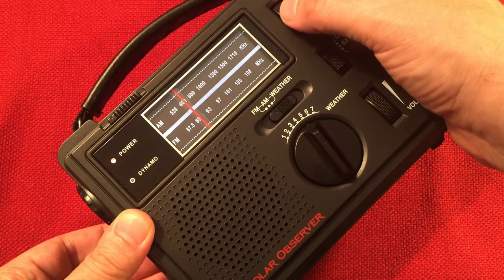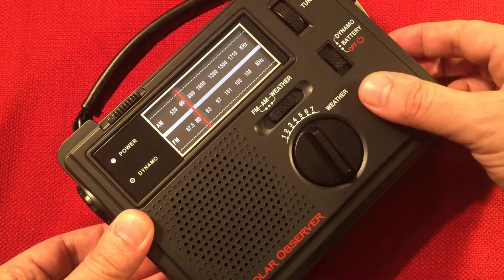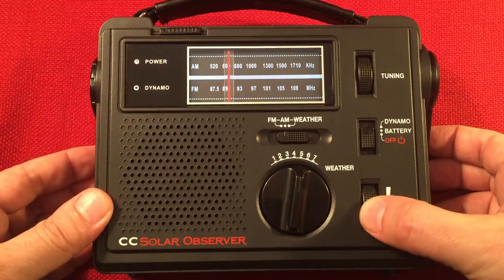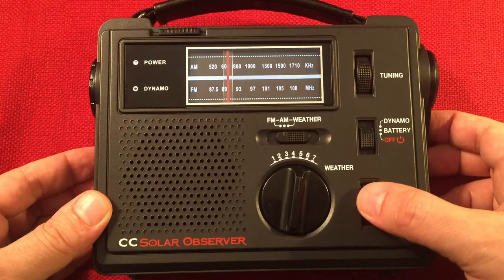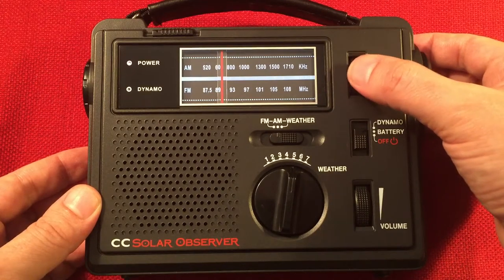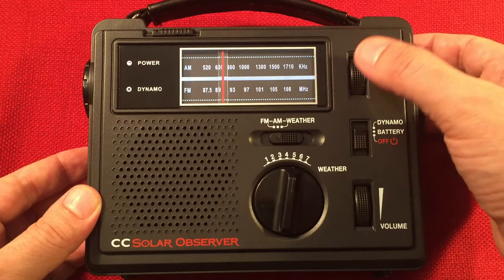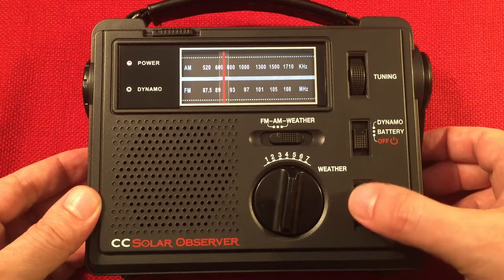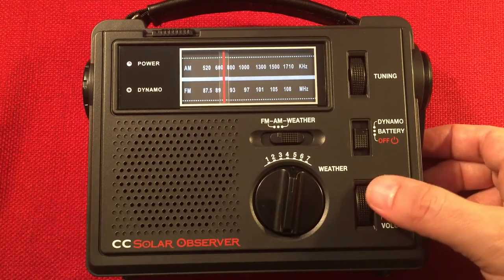650... 660... 670 — this is WSCR, The Score, Chicago. There's 680, 690, 700. Sometimes you can pick up 700 — it's 300 miles away. Let's try boosting it — I'm going to bring in a new loop antenna I've got.